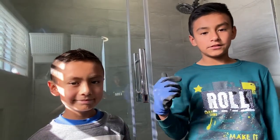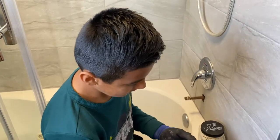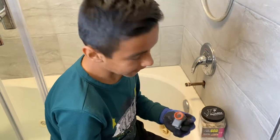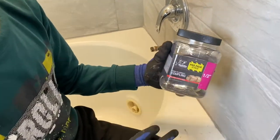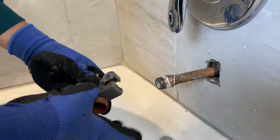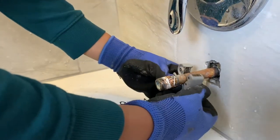Remember, kids, make sure to do this work with adult supervision. We're not pros, but we can do it — you can do it. The tools that we will be using are a pipe sander, a pipe cutter, and a SharkBite push-to-connect coupling.